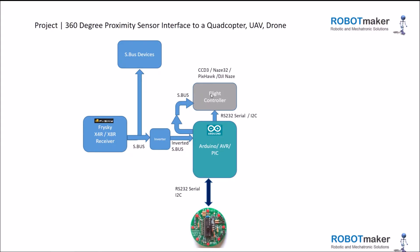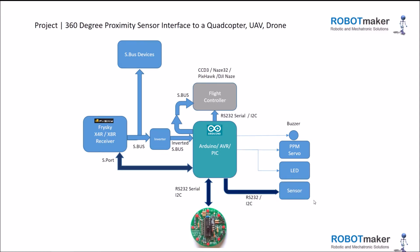One advantage of using the Arduino to interpret the SBUS data coming from the X4R is that it can also turn on buzzers, control servos, or the front and rear lamps just by the flick of a switch. You can also include sensors and, via the S-port, transmit the S-port data back to the receiver so it can be used as telemetry.